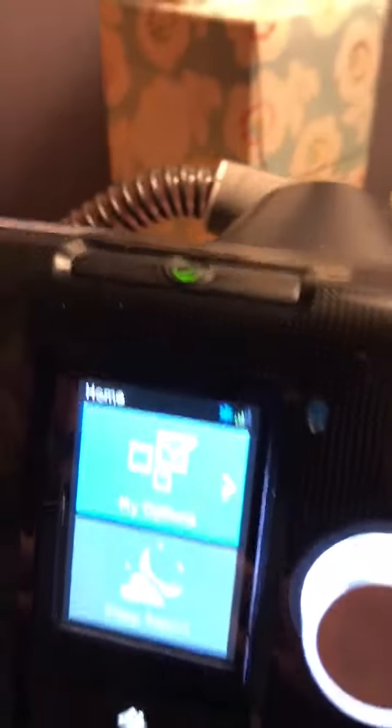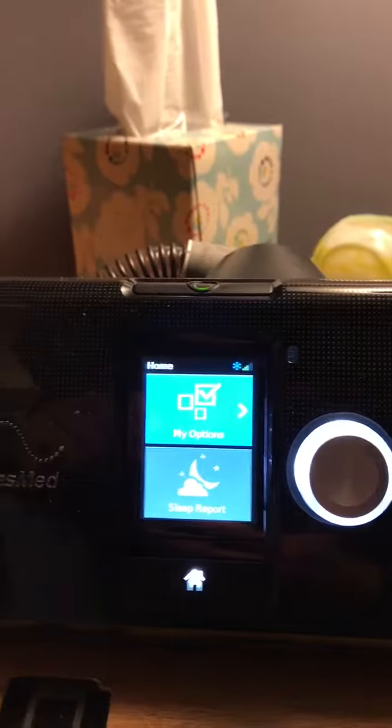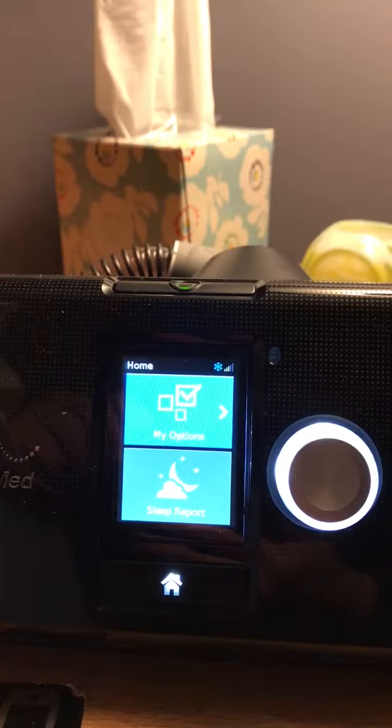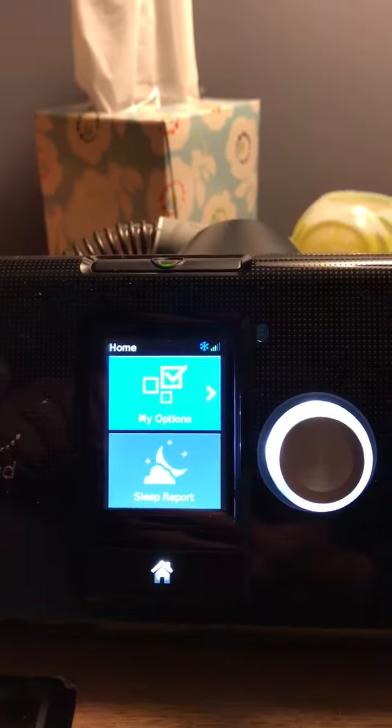Hello, I'm making a video to show how to change the startup pressure when you first turn on your ResMed 10. Mine was at 5 and I felt like I couldn't breathe right and I felt a little claustrophobic.